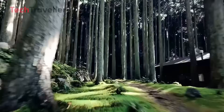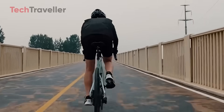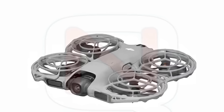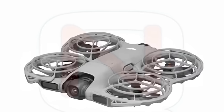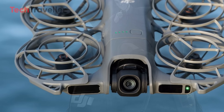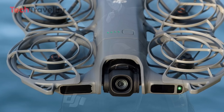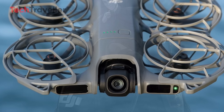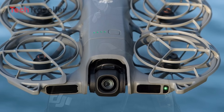By enabling OcuSync support — likely OcuSync 4 — it gives the drone a huge leap in connectivity and performance. Expect longer range, reduced latency, and rock-solid video transmission compared to standard built-in Wi-Fi. With this powerful upgrade, pilots can now pair the Neo 2 with DJI Goggles N3, motion controllers, and professional-grade remotes, unlocking an immersive and responsive flight experience.